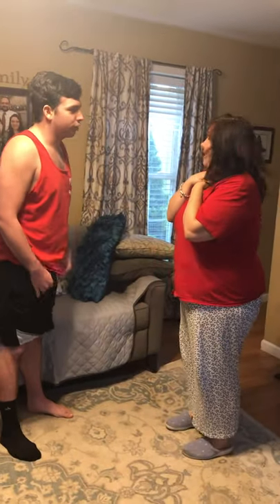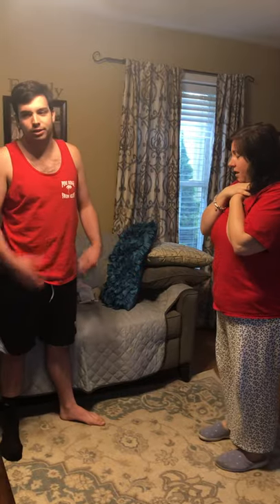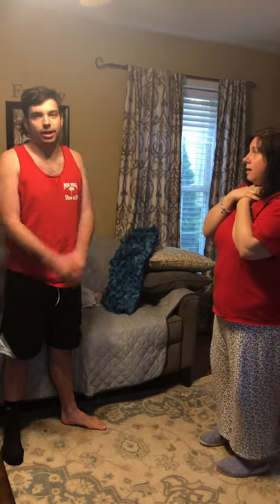Are you okay? Are you choking? May I help you? Okay, so she's choking — she's doing the universal choke signs, and she said I can help her.